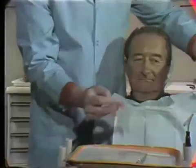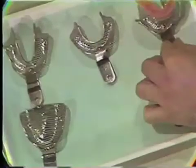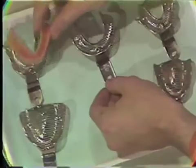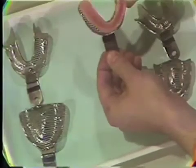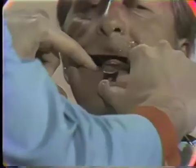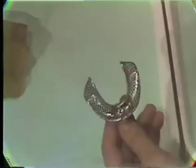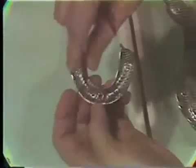The mandibular denture is used similarly as an aid in selecting the proper mandibular tray. The appropriate tray is tried in the mouth to check possible impingements. It is then modified with red rope utility wax as needed — in this case, the distolingual flange area.